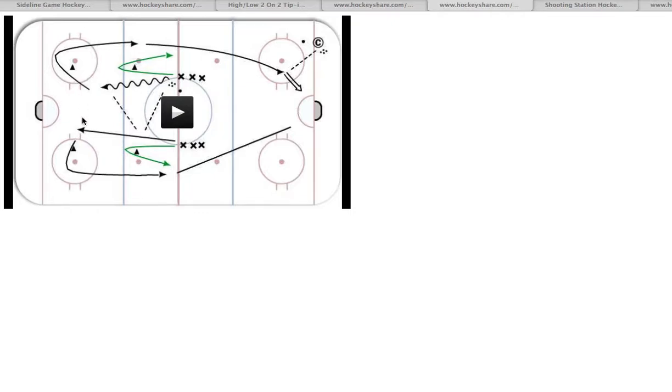There'll be two cones here and two cones here. Coach is going to be down here in the corner with pucks, and we'll have some at center ice with you. It's going to start out as a 2-on-0, and then after the 2-on-0 shot, the two forwards that just shot the puck are going to sprint down the ice, and I'm going to send two back checkers after you.